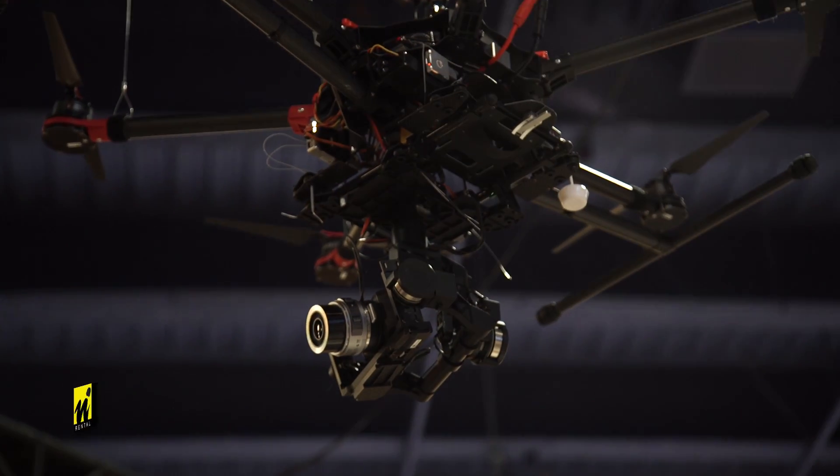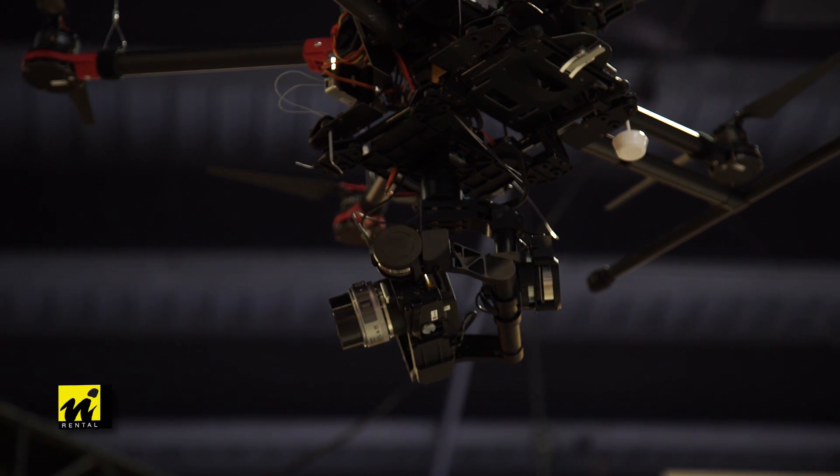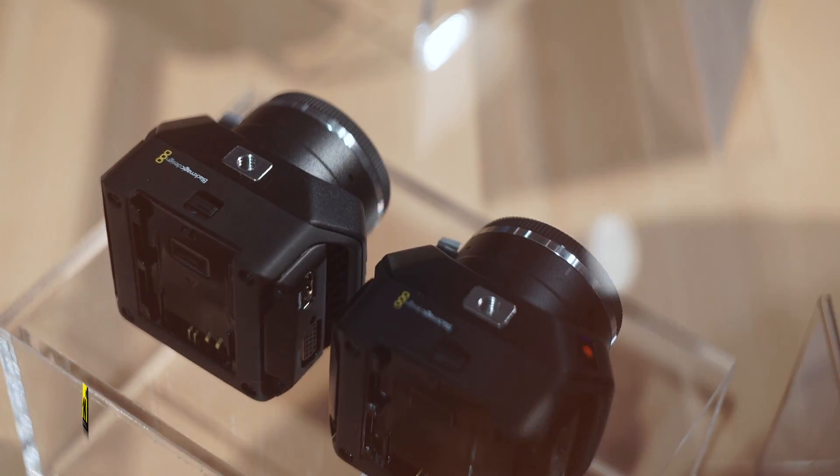Coupled with this you've got their Pocket Camera Micro HD camera which can record HD raw onto SD cards. It's ideal for drones and for smaller productions. They both look very similar — one based upon the Micro Studio and one based upon the Pocket Camera.